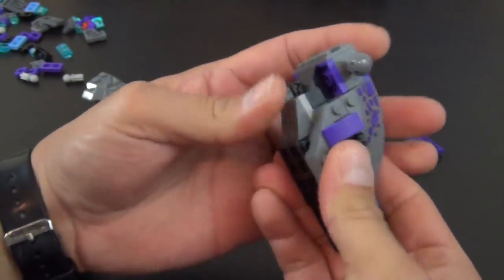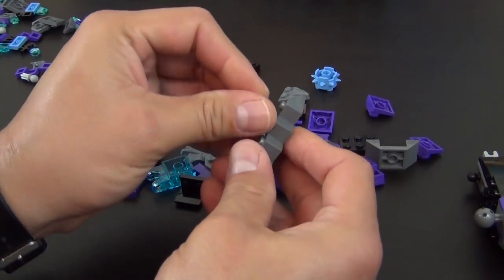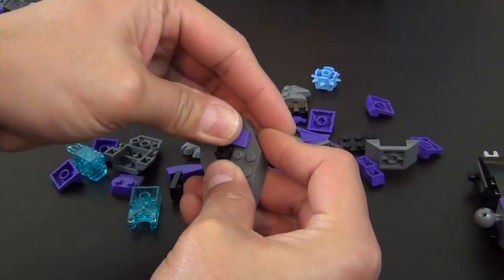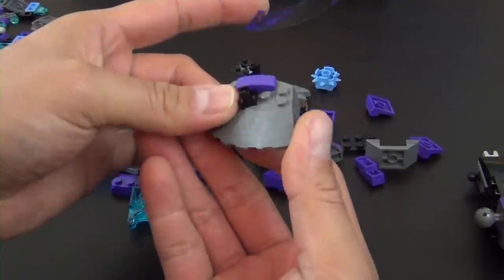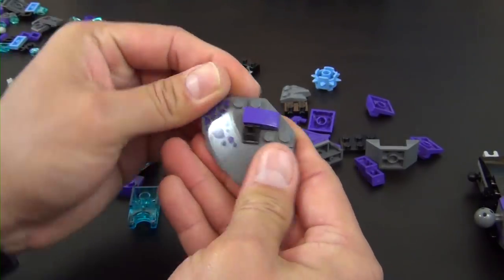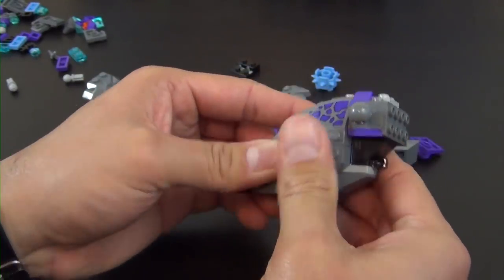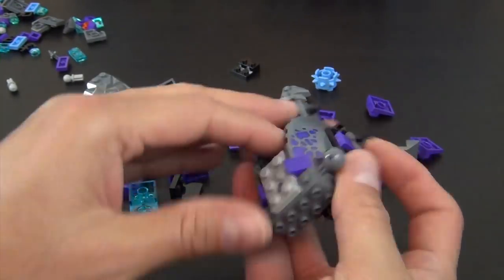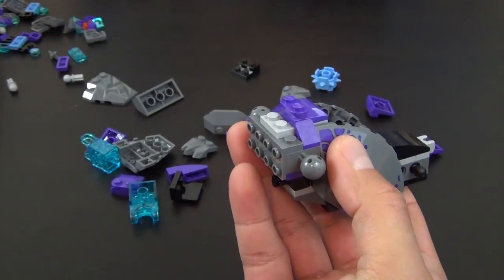That attaches to those brackets on the side. The other side is going to be very similar — sticker number 11 will go right there, on those brackets. That looks cool. Turn this around so it faces the same direction as the instructions.